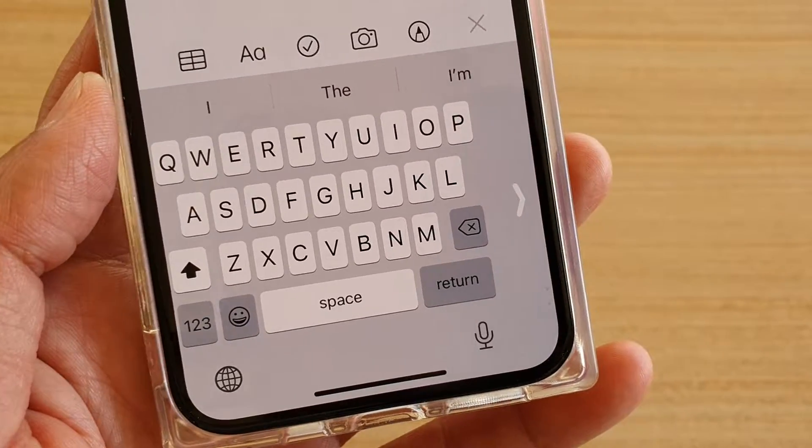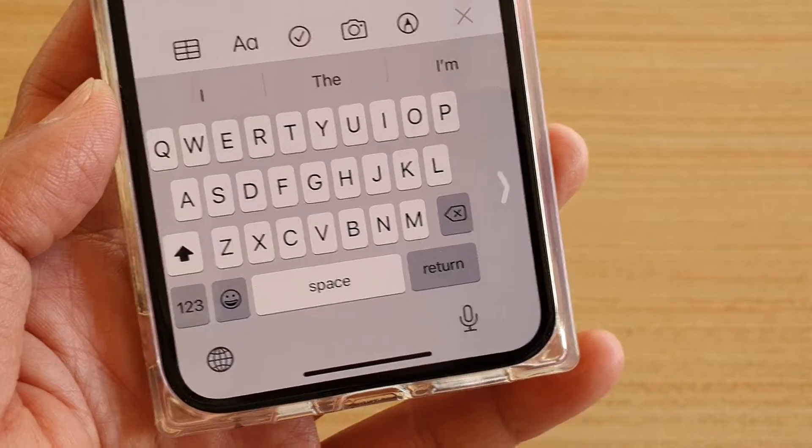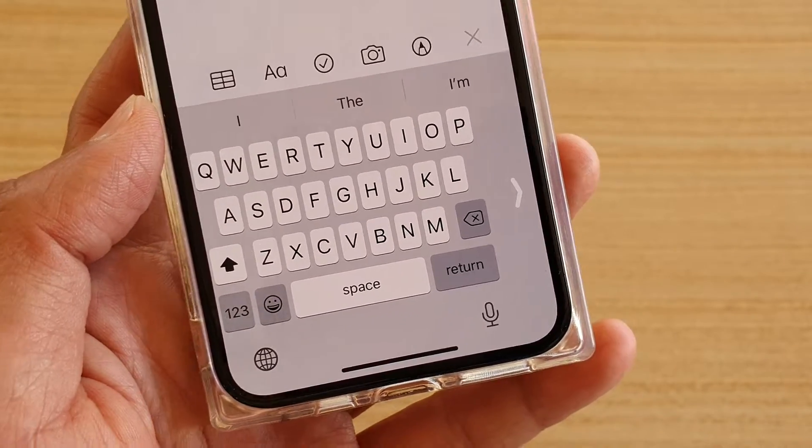Hi, in this video I will show you how you can turn on or turn off one-handed keyboard on iPhone 11 or the 11 Pro.